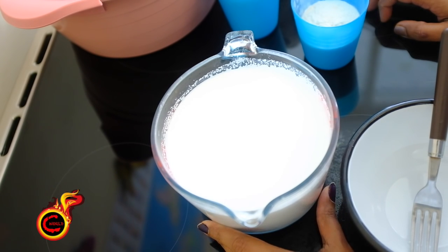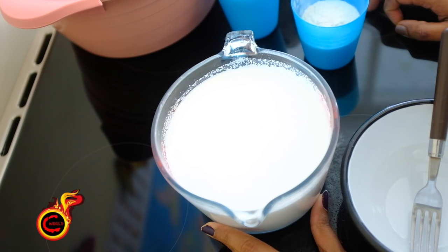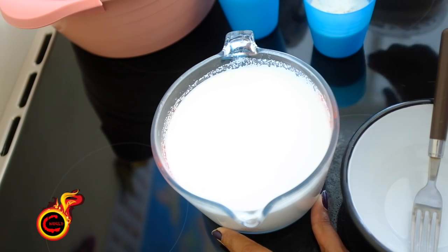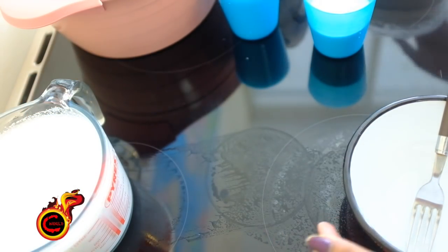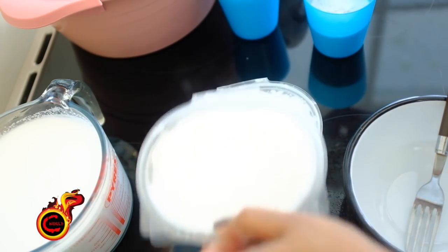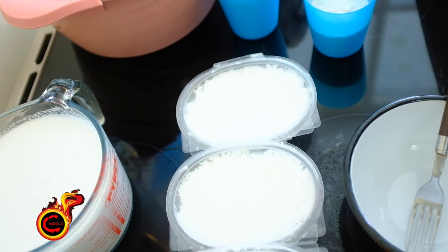I am going to put it here. It's a thangapal. The thangapal has 4 glasses. I am using it in 4 glasses. Now I am going to put it in 3 boxes.